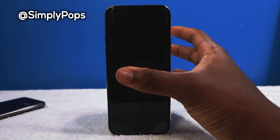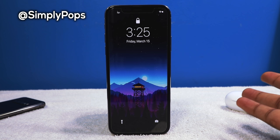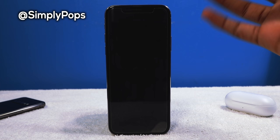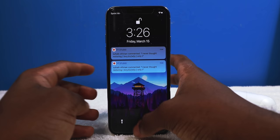What is going on everybody, ladies and gentlemen — simply Pops back at it again with another tweaks of the week video for iOS 12. I apologize for missing last week; I wasn't really paying too much attention to Cydia, but this week we're back better than ever. I put on a new screen protector so there are some bubbles down there, just don't mind that. I'll throw the wallpaper link down below if you guys are interested, and without further ado let's get right into it.